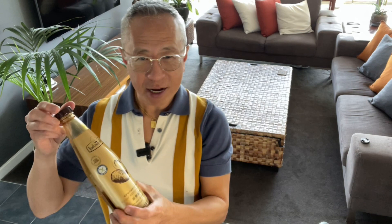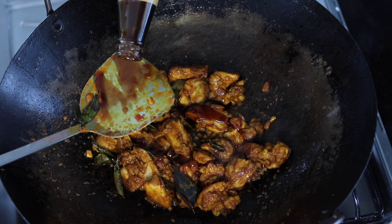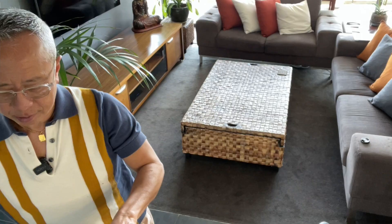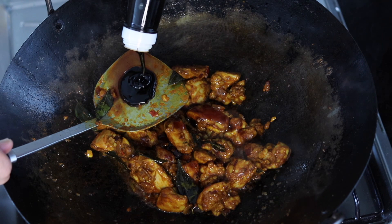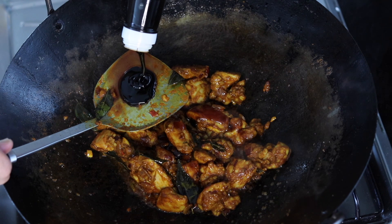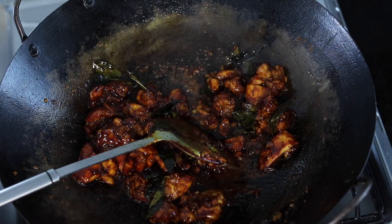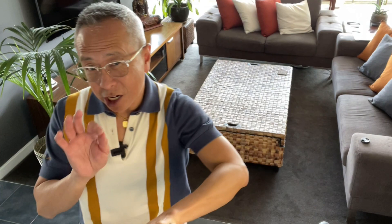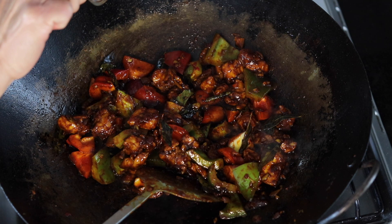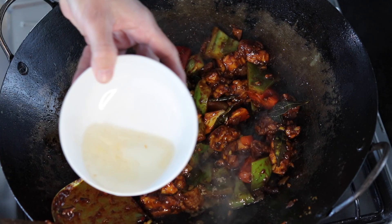Now I'm going to add the sauce — oyster sauce and a dark caramel sauce. I'm going to add the vegetables and black peppercorn for some heat. Now this dish is a little bit sweet as well, so I'm going to add some brown sugar — one and a half teaspoons. I'm going to add a bit more water.